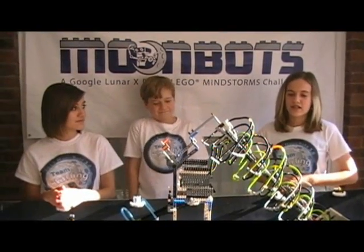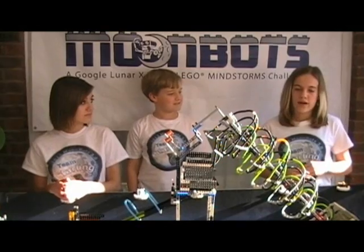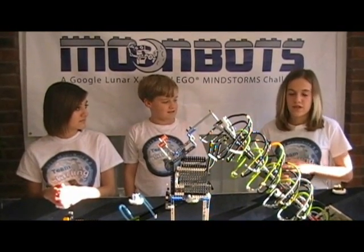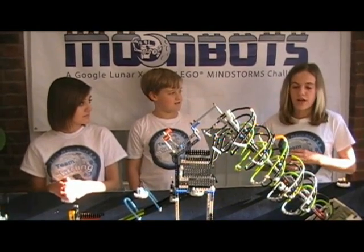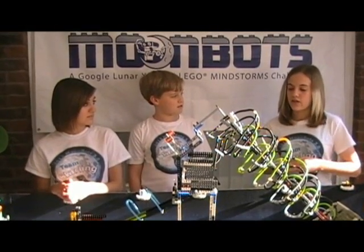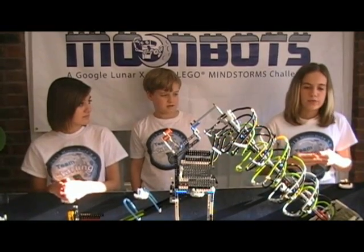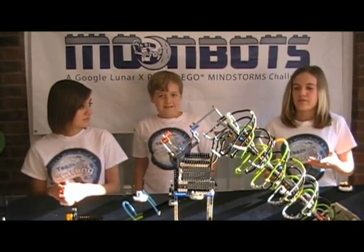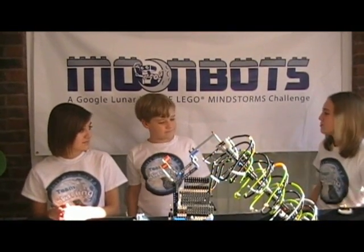Hi, we're Team Starling, and this is our ultimate lunar landscape. When we first considered building this, we thought about using materials that we could cut or mold to fit our needs. But instead, we thought it would be more fun and unique and challenging if we did a 100% layout table. Our table was inspired by GLXP. When we started building our table, we thought, why not use 100% LEGO? Because after all, it is the Google Lunar XPRIZE LEGO Mindstorms Challenge.